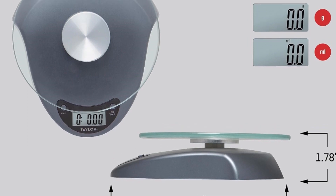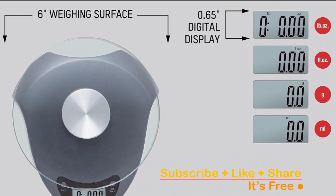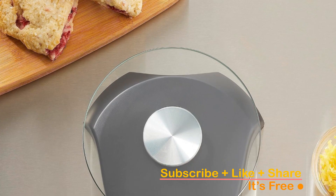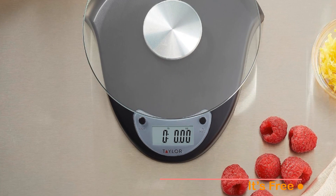To offer you peace of mind, this Taylor Kitchen Scale is backed by a one-year limited warranty, so you can make your purchase with absolute confidence. Say goodbye to guesswork in the kitchen and embrace the world of culinary precision.